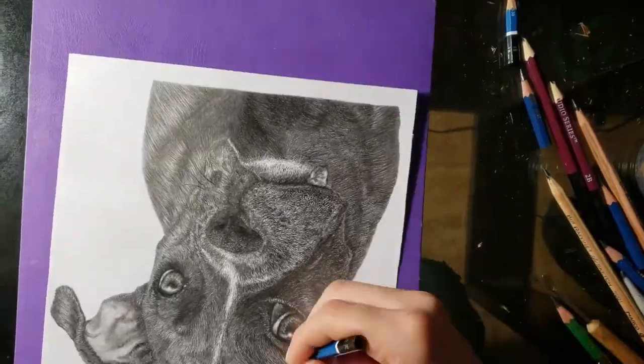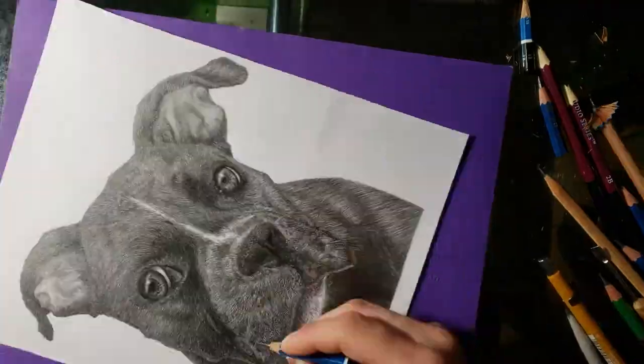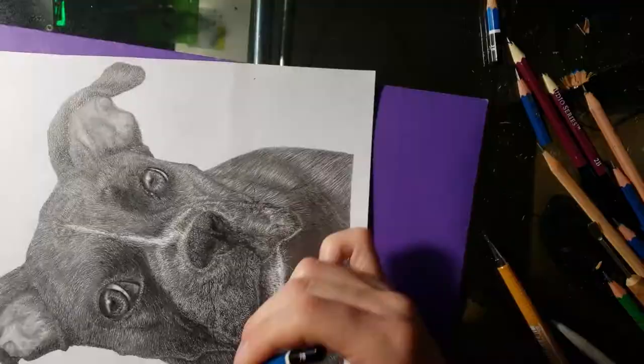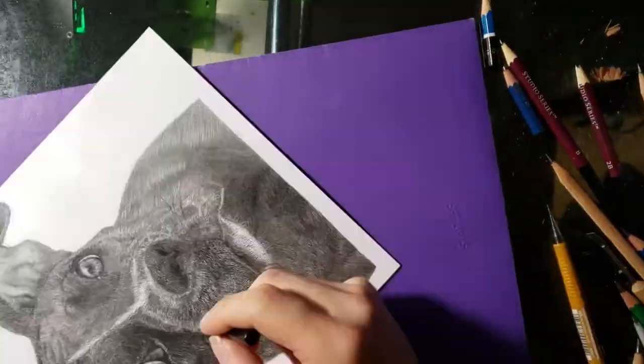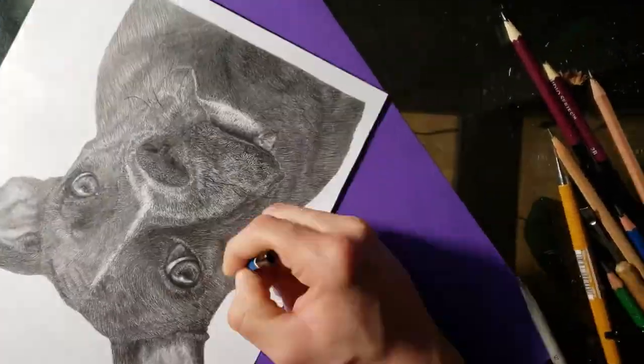Now I'm just going over areas that I'm still not happy with, and trying to add more contrast to her fur. I'm hoping by adding dark lines or patches in with the white scratch marks I added earlier, it'll provide a little bit more depth and the illusion of surface below the hair.